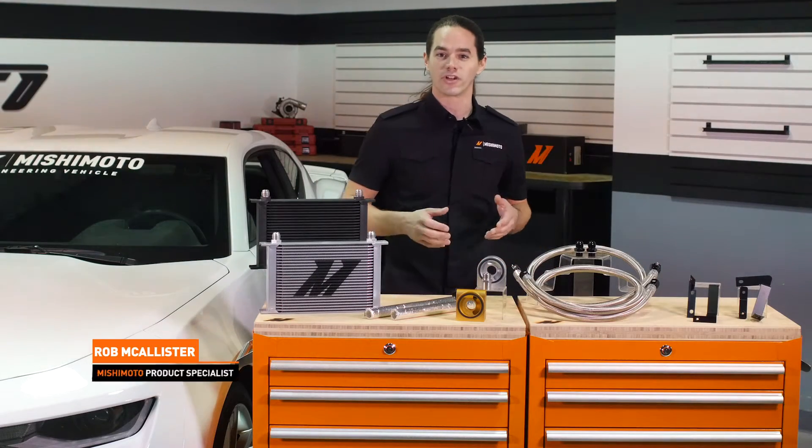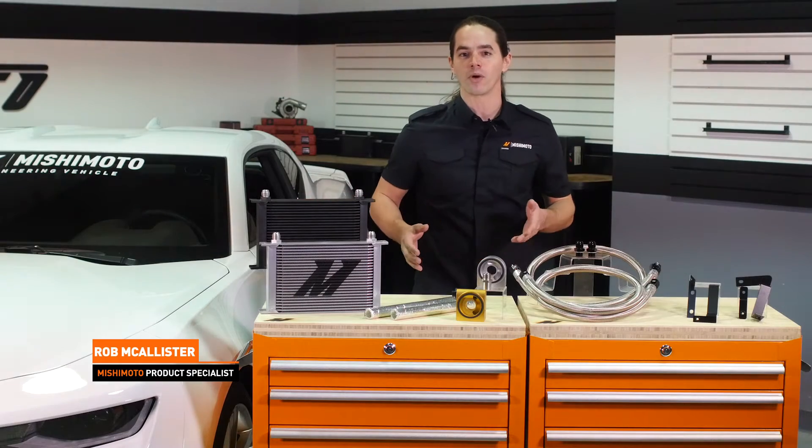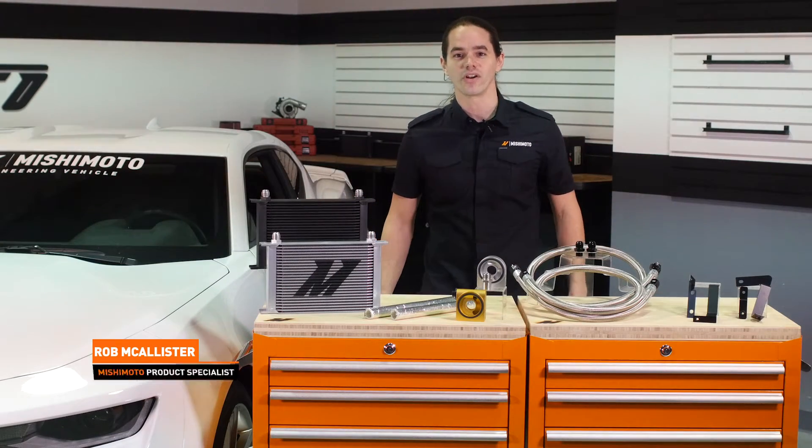What's up everyone? Rob from Nishimoto. Today we're going to install our Direct Fit Oil Cooler Kit in your 2016 Plus Camaro 2.0 Turbo. Let's get started.